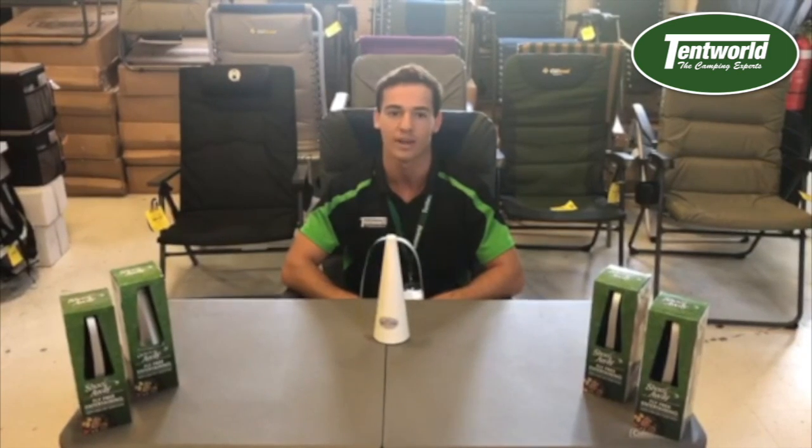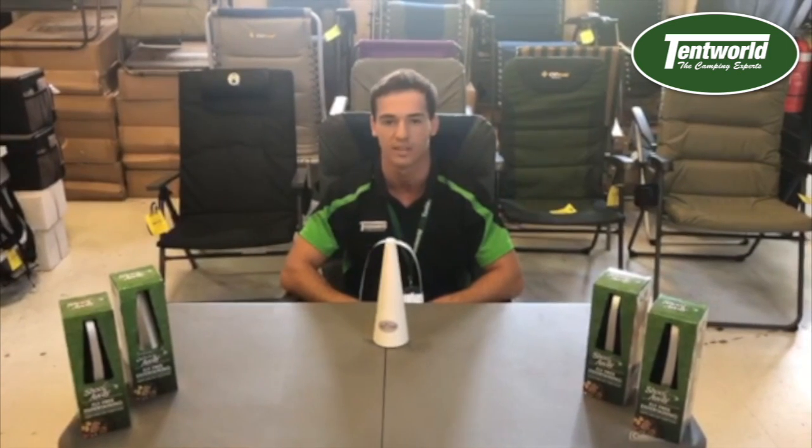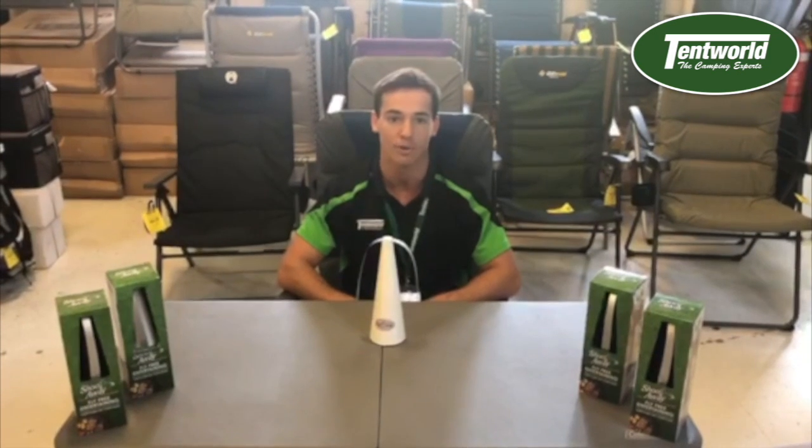Now you may be asking, how many Shuaways do I need to stop the impending fly apocalypse? To that, we recommend two per an eight-person table.